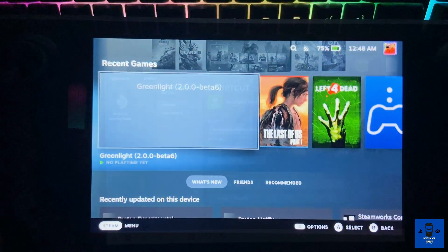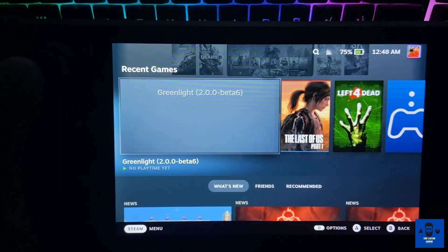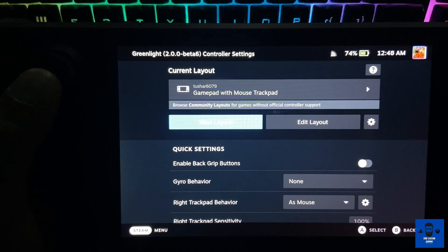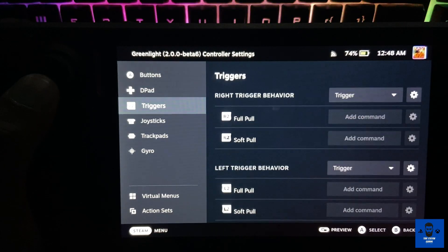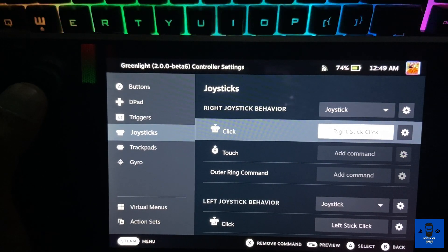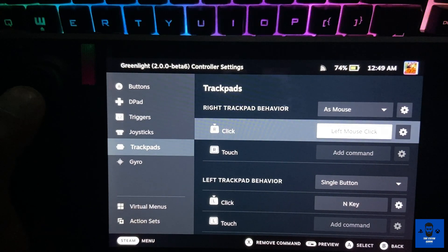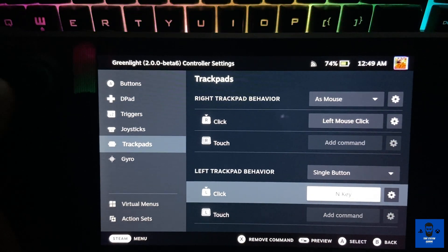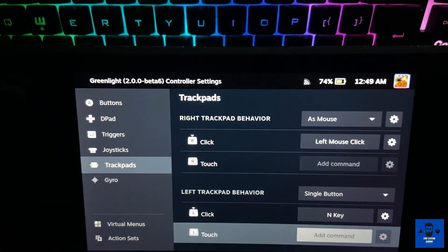Now I'm back in gaming mode and the Greenlight Beta version is already there in my recent games. Before opening it, you also need to configure your controller. Select 'Gamepad with Mouse Trackpad' and go to 'Edit Layout.' Under Edit Layout, go to Joysticks and select R3 as Right Stick Click. For the trackpad, go to R and select Left Mouse Click. For the left trackpad behavior, select the 'N' key — that is for the Xbox menu, so that's how you open the Xbox menu.